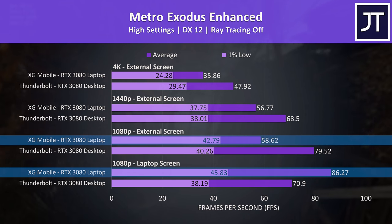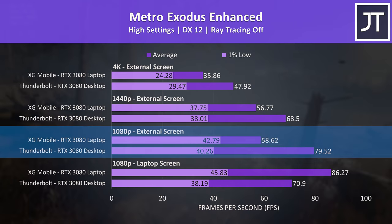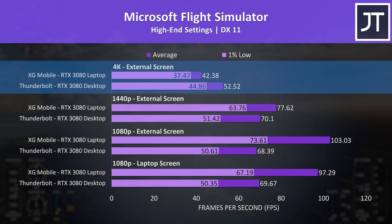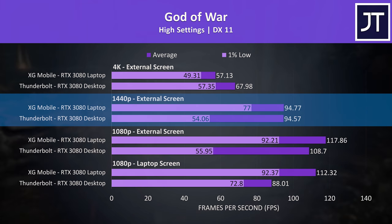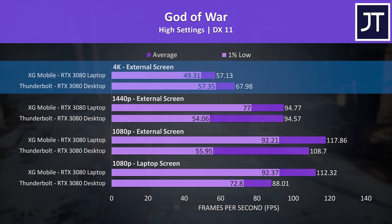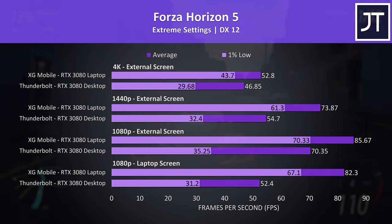Metro Exodus was strange — the XG Mobile setup dropped quite a bit at 1080p when connecting an external screen. Unfortunately ASUS needed it back a few weeks ago so I wasn't able to retest and confirm that result. Due to this suspicious result, the Thunderbolt enclosure was ahead at 1080p for one of the few times. Microsoft Flight Simulator was generally behind on the Thunderbolt setup, unless doing 4K gaming where it was reaching a 24% higher average frame rate, but at 1080p and 1440p the XG Mobile was doing better. God of War was reaching basically the same average FPS at 1440p, but the XG Mobile is simply offering a more stable experience — and like many other games, the Thunderbolt setup was able to come out on top at 4K.